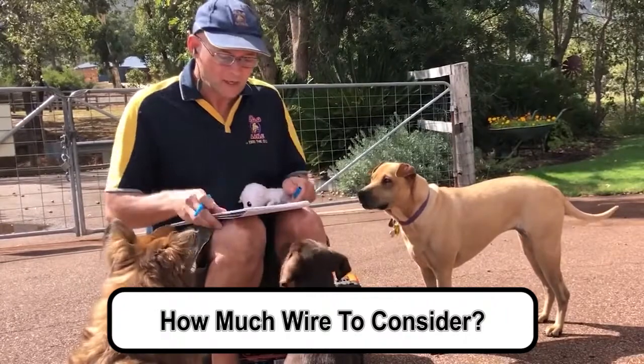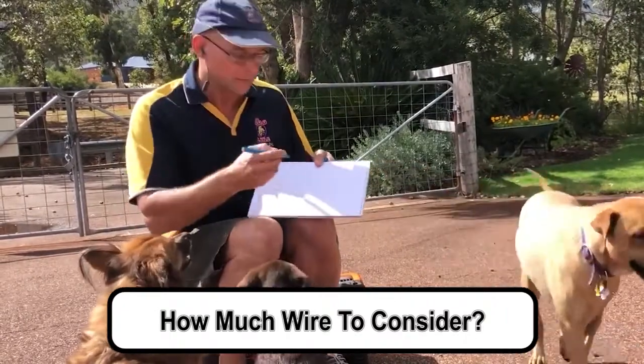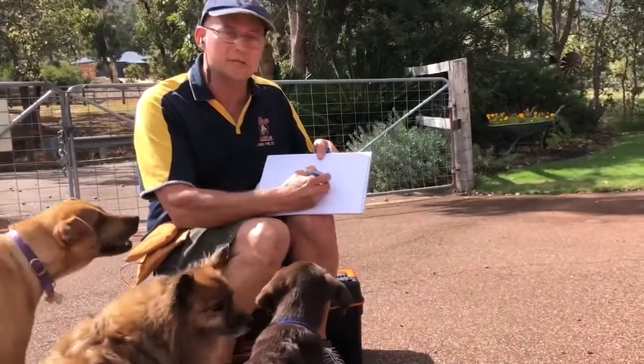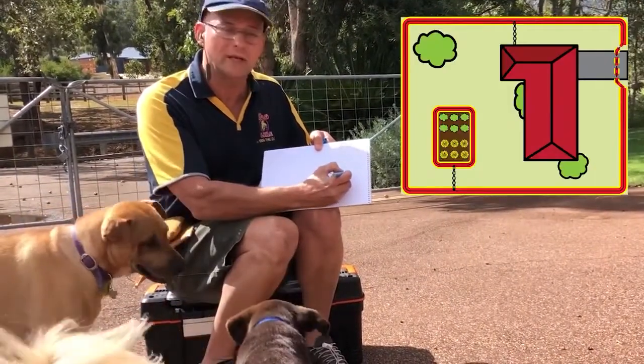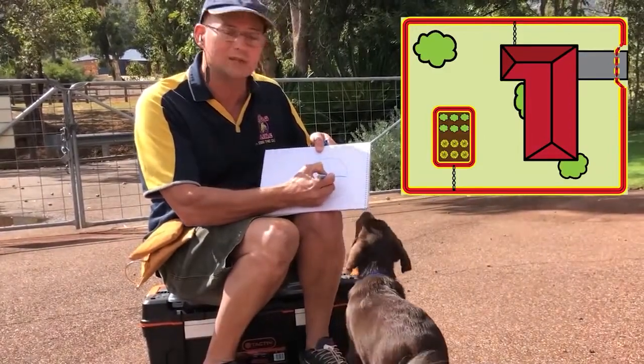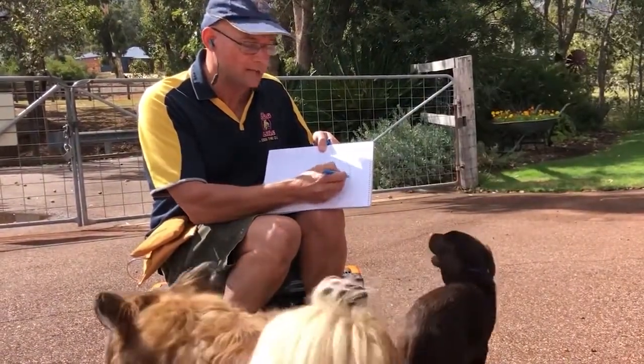What I'm going to tell you a little bit about is how much wire to consider. When you're going around your property, you've got to start at the transmitter and run your wire out to the fence. And when you go around the property, you've got to come back to the transmitter as well. So allow for double wire in that section.